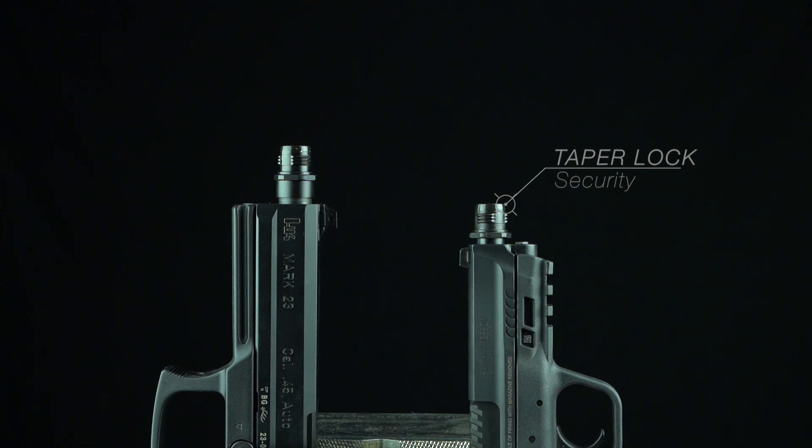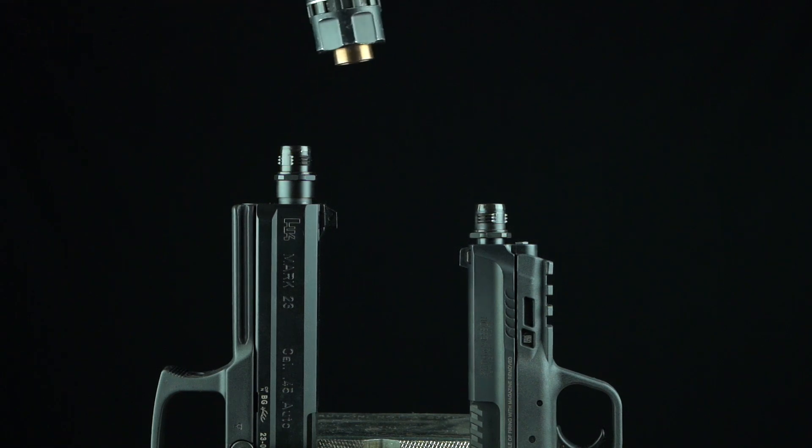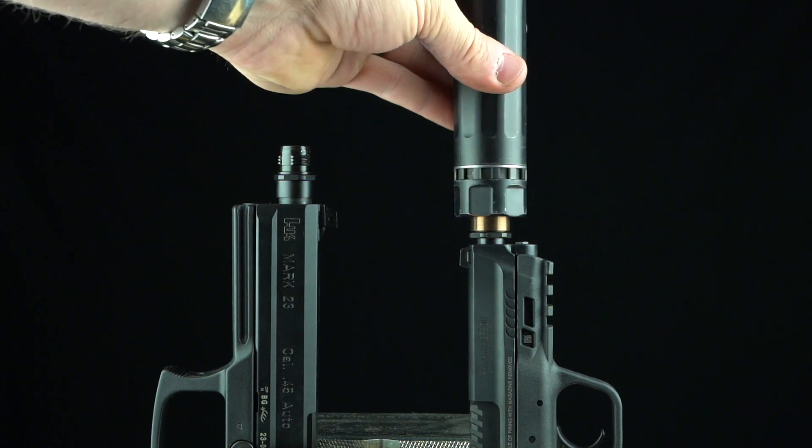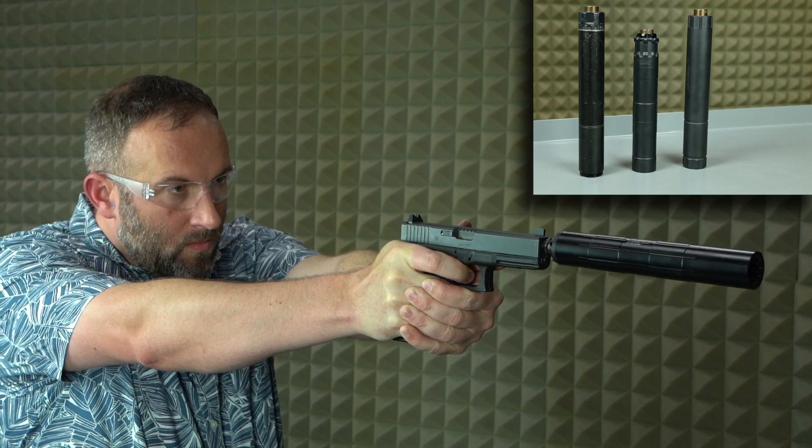The CAM-LOK system provides an affordable solution to these decades-old problems. Currently supported pistol suppressors include those from Gryphon and select models from AAC, SilencerCo, Rugged, Dead Air, and CGS. Other makes and models may be supported in the future if the need arises.